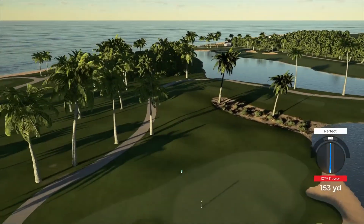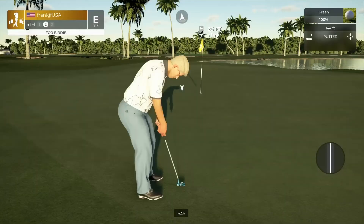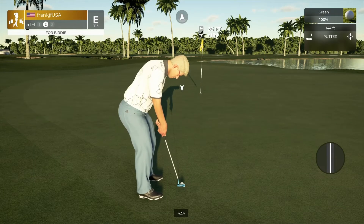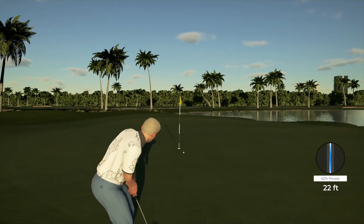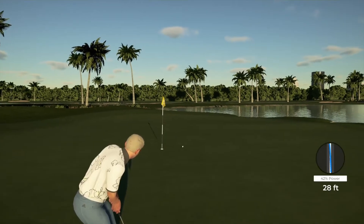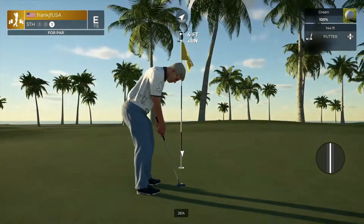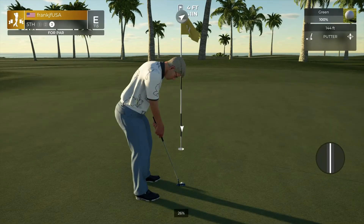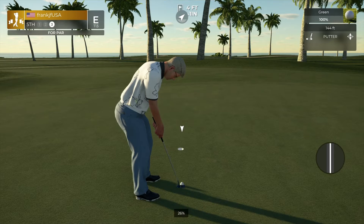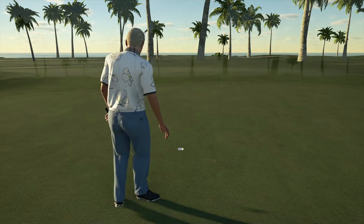Hopefully this one will bounce to the right. Just a little bit aggressive there — four feet to the cup. Good job on that putt, good job!